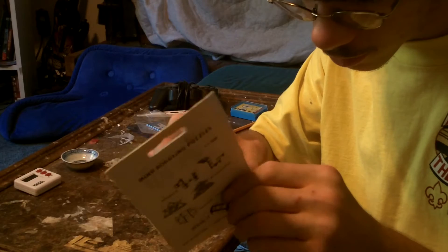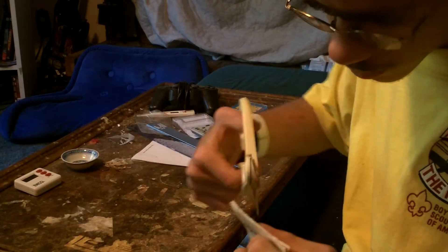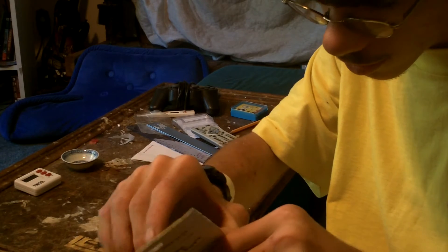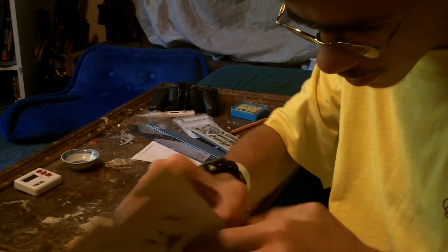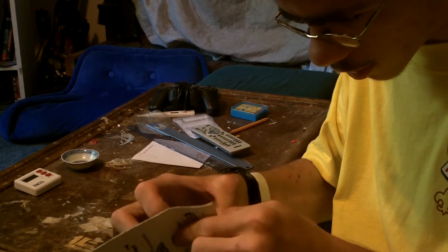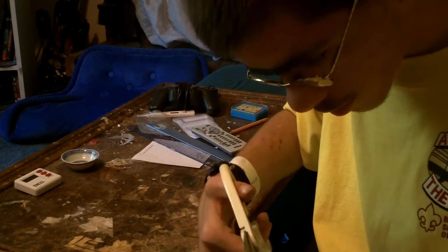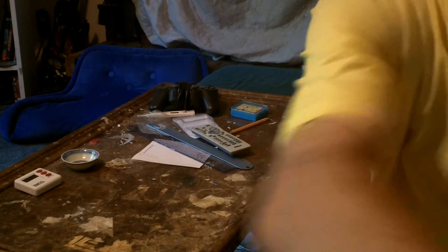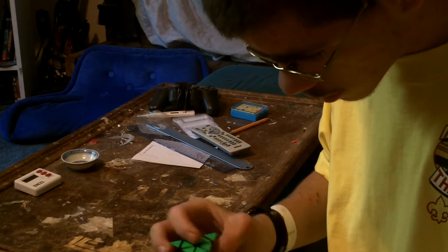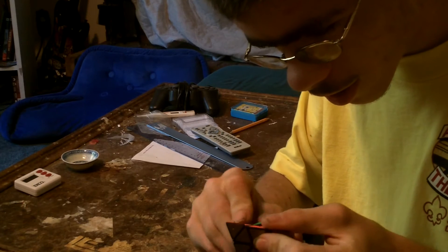Cutting right there and then opening this up — getting it out now. What the heck!